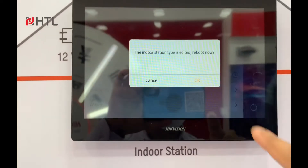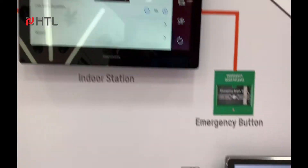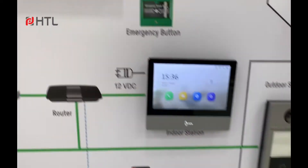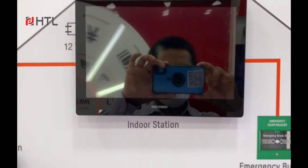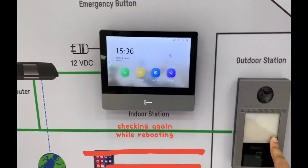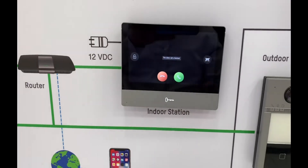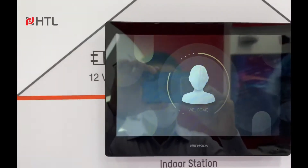It will need to reboot, so it's going to take a few seconds. Meanwhile, we'll check out the first intercom indoor unit, the main unit. It's still working fine, and the second unit is still rebooting.